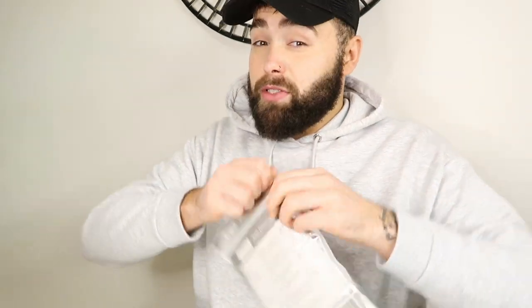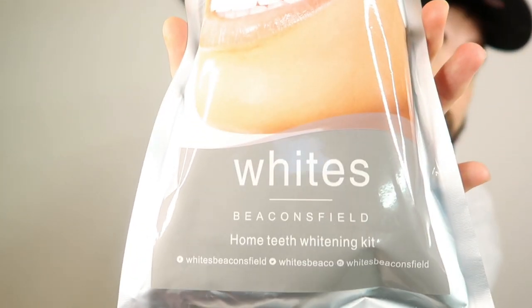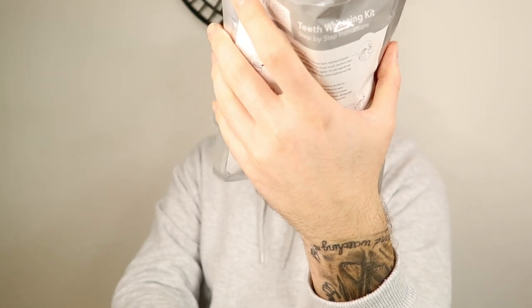Me and my boyfriend got one of these each and he's opened his, so I've kind of seen what's in it already, but this is my one and we're going to open it together. I've got some little gum shields in here. The company, by the way, is White and Smile — Beaconsfield, I think that's how you say it — and it is the home teeth whitening kit. We get two little rubber gum shield things. I'm guessing it's one for the top and one for the bottom, and they've got these little tag things on them.